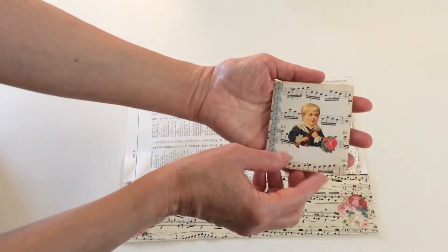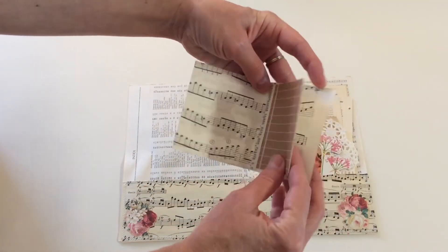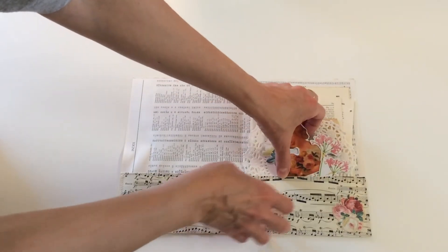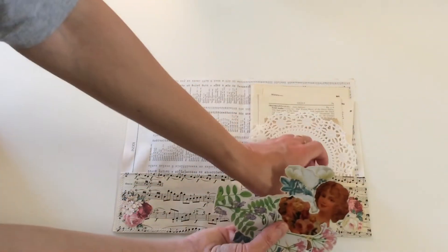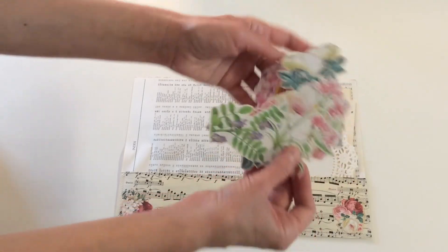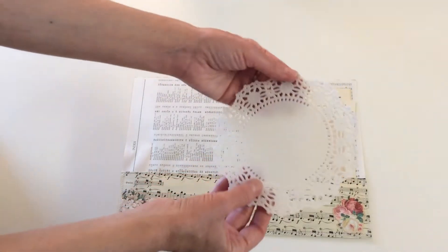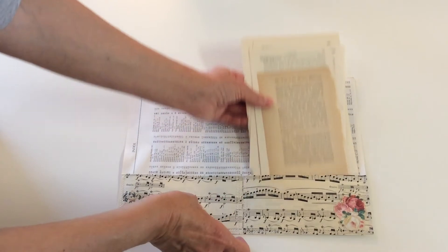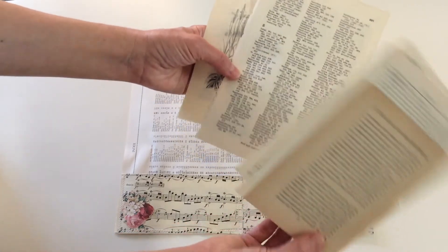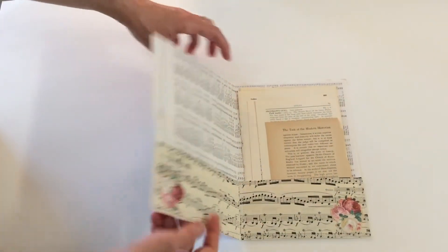Then there is a mini booklet or notebook — the kind that I make. The pages inside are all different kinds of paper. There are a few cut-out pictures from books, another image, flowers, a paper doily, and a few pages from vintage books that you can use. So this is the little ephemera pack.